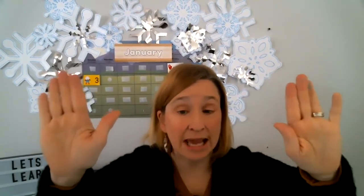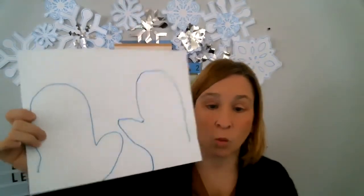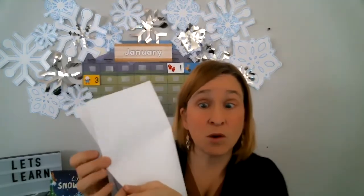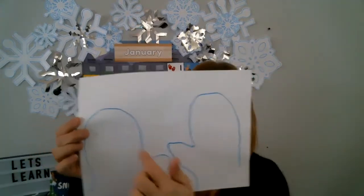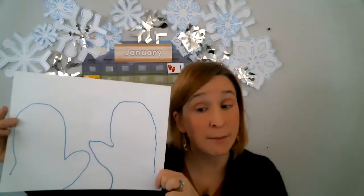The word symmetrical means that one mitten and the other mitten look the same. So what we're going to do is take our paper and put a few drops of paint on one side, then fold our paper in half and rub it with our hand. And then we will get the same print on the other mitten — they will look the same, they will look symmetrical.